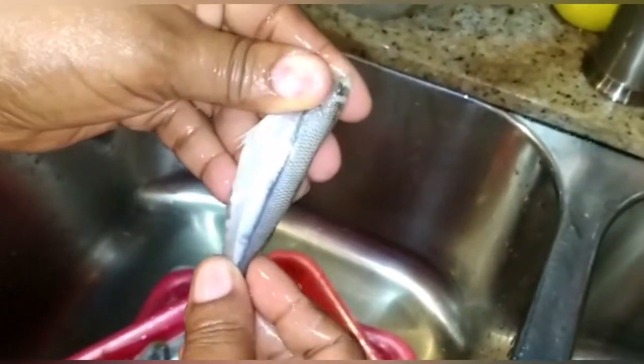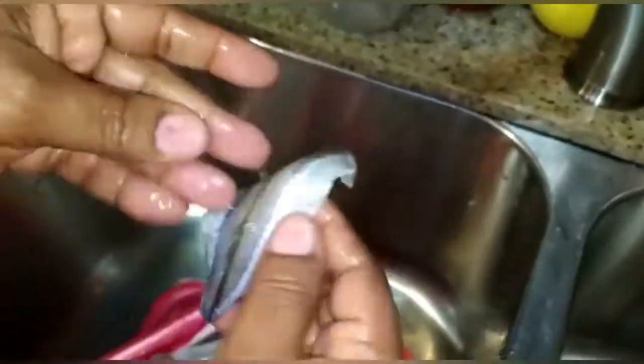Once you take it off you'll see no spine — it looks really satisfying. I'm just going to rinse it, and we're going to do that to all of the fish in the carton box.